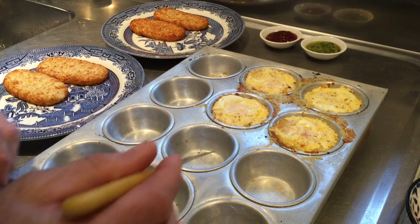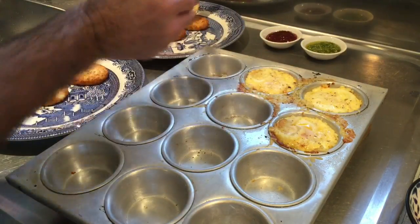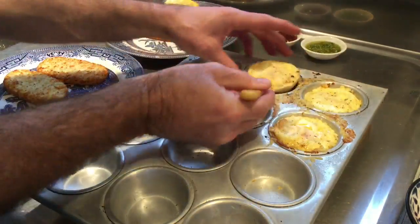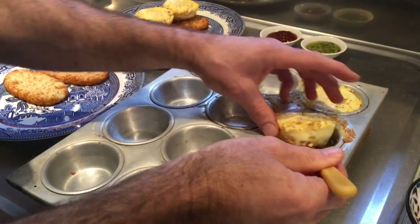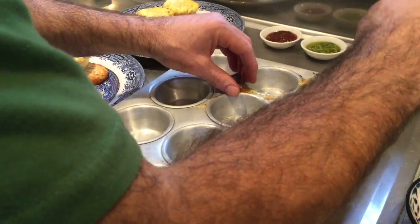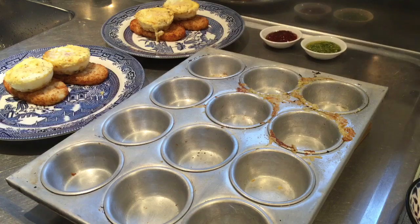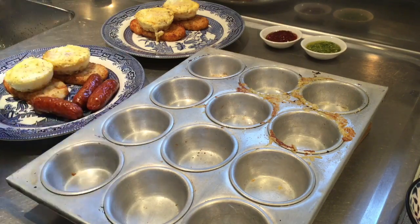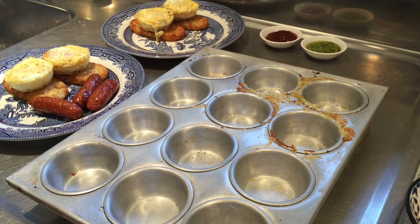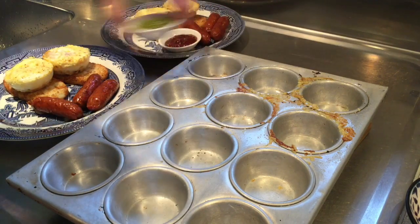Place the hash browns onto a warm plate, and then carefully remove your eggs. Place them onto your hash browns. Serve these with your chorizo sausages. I'm serving one with some relish and one with some pesto.